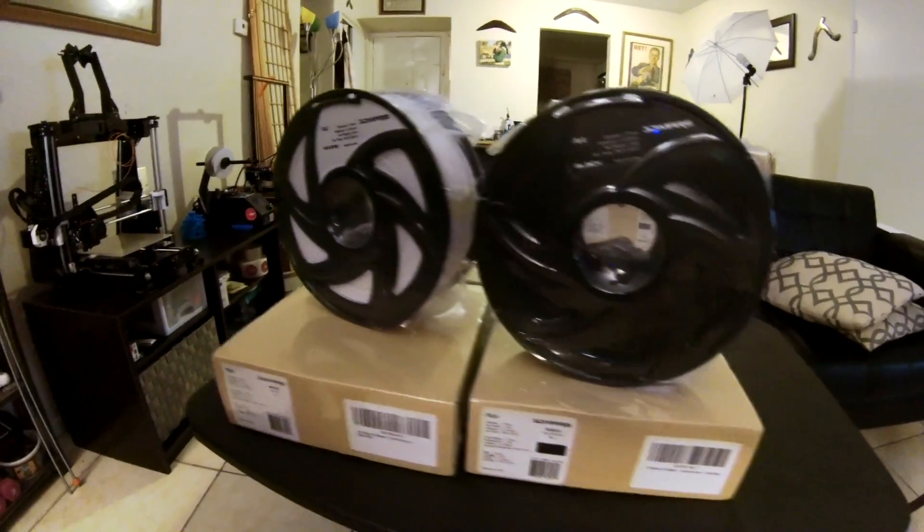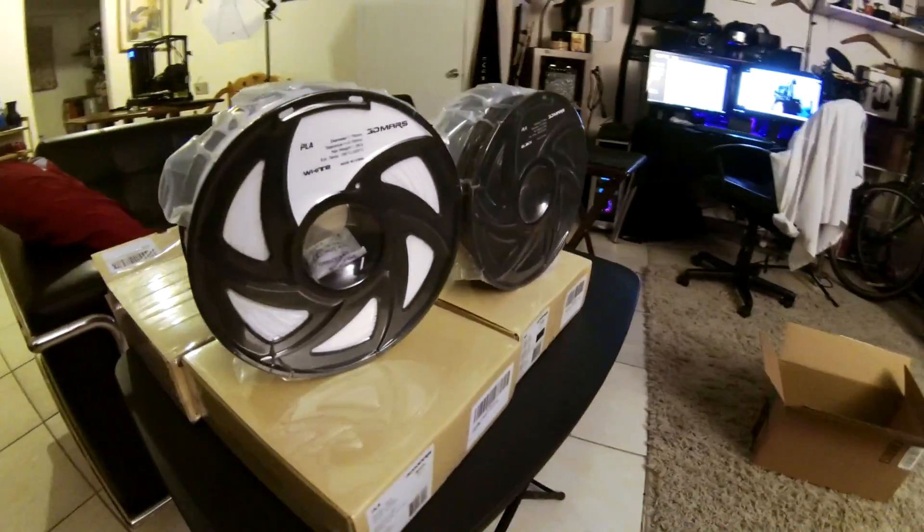Right there you can see we've got the filament. We're going to open it up, and the first thing you notice is that the filament is completely vacuum-packed like you want it to be. It's got tape holding it on top, and of course it's got the silica packet right there in the middle keeping it as dry as possible. Moving forward, as long as it keeps a cheap price, I like to use it a lot for my prototyping.